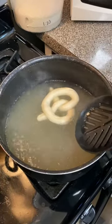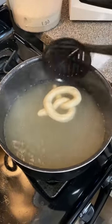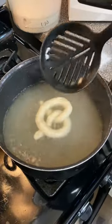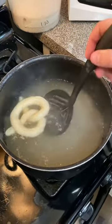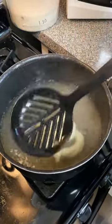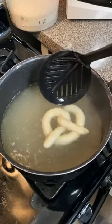After you pull it out is when you put on your seasoning, whatever you want. I'll leave it — I would put the salt on before I bake it. I need some flipping tongs; I think that's okay.